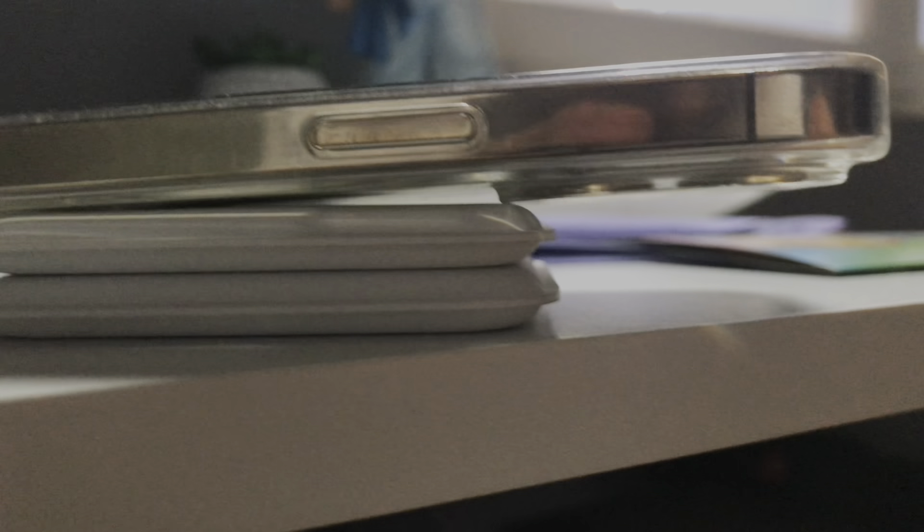There is really a noticeable offset when you put a case on, and we hope there will not be the same problem with the iPhone 14 series.